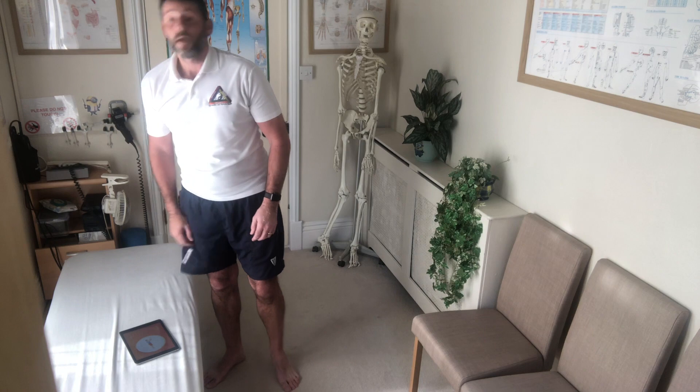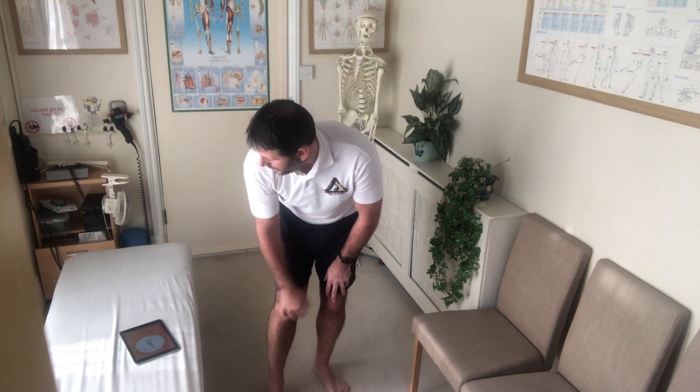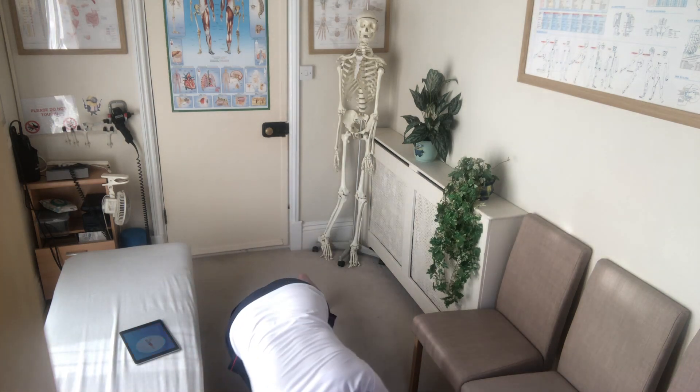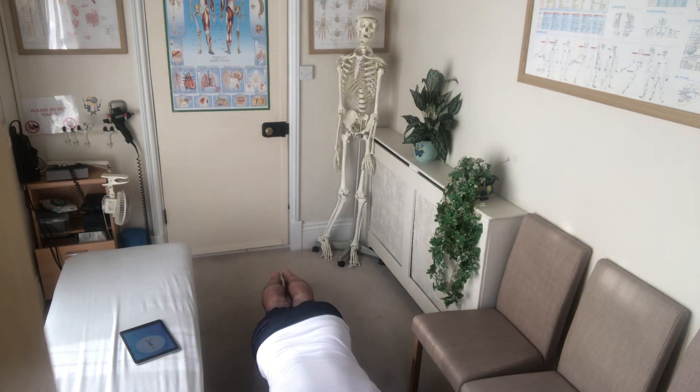Next up: plank. Another plank. Let's hold that for another 30 seconds. Still breathing. Same form as before: bottom down, back straight. Three, two, one.